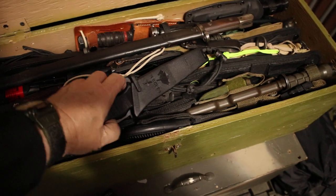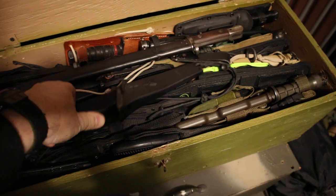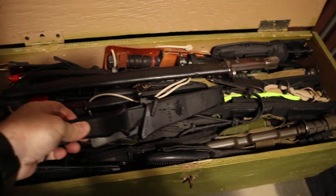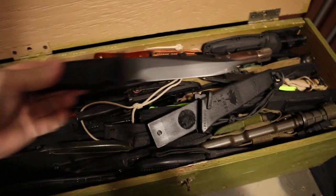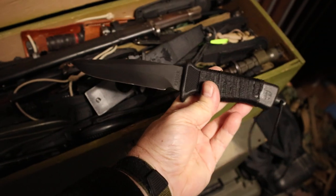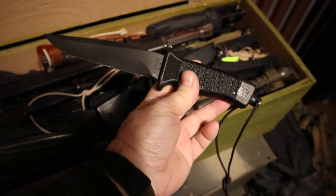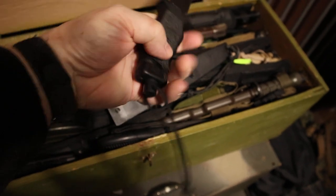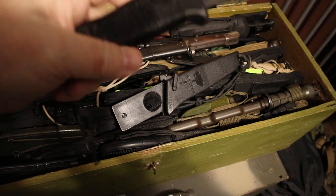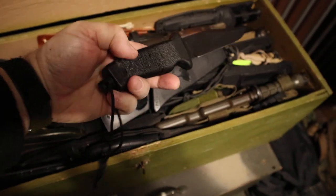Let me show you something real quick. This is a Gerber Patriot — this is a vintage, early 90s Gerber Patriot knife. Pretty cool knife, and I wrapped this thing. I'm probably gonna have to put a little bit of sticky glue under it.